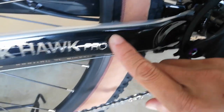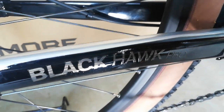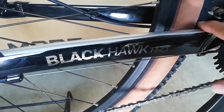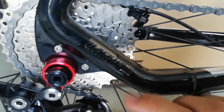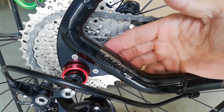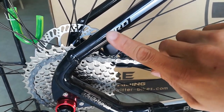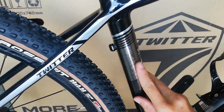At dito naman tayo sa kanyang chainstay. May makikita kang black hook. Para talaga siyang sticker na nilagyan lang ng top coat. At dito mayroon tayong silver lining. May makikita tayo dito yung black hook technology pro — hindi ko alam kung anong technology itong black hook na to, napapasok ko yung daliri ko. Dito sa kanyang chainstay may pro lining tapos Twitter.